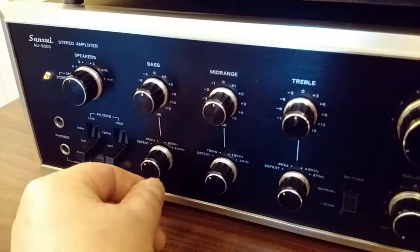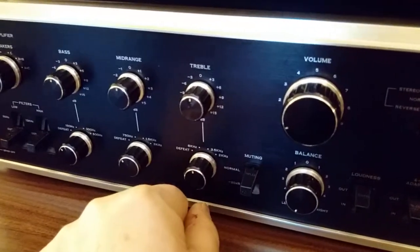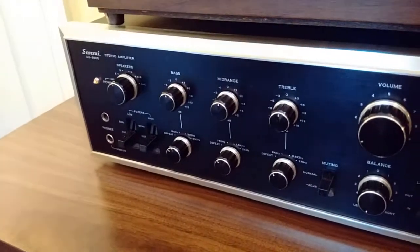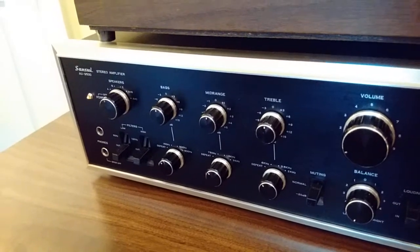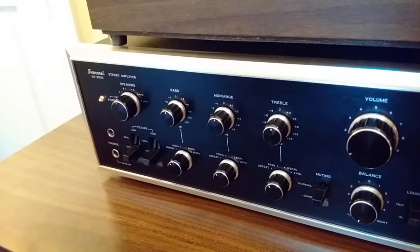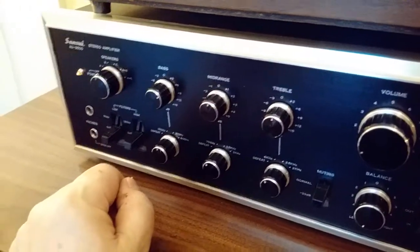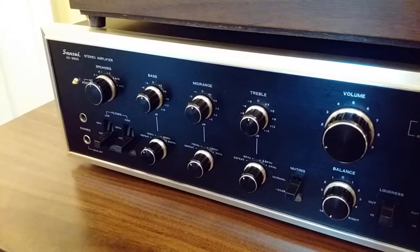The bass and treble also have turnover frequencies. You can defeat it to the left, or select 150, 300, or 600 Hz for bass. With treble, you've got 6 kHz — the most subtle because it's the highest frequency — and as you go down in frequency it goes to 3.5 kHz or 2 kHz. I do like these tone controls. With good speakers and good placement, I don't use tone controls at all — everything sounds really good. But occasionally a recording could use a little top end, or is a little bass-shy, and I can make a subtle adjustment. I always return it back to normal because typically in a good room with good speakers, I don't really need them — but they're there if you want them.